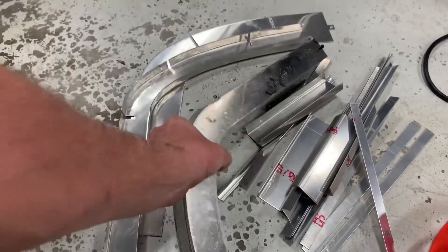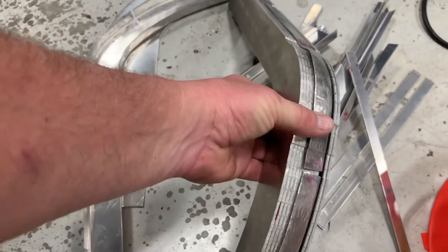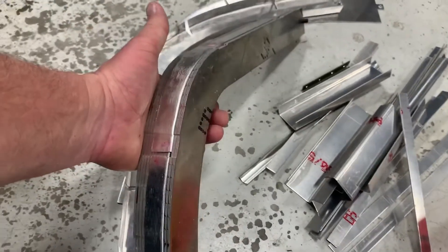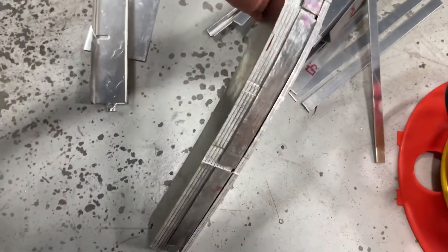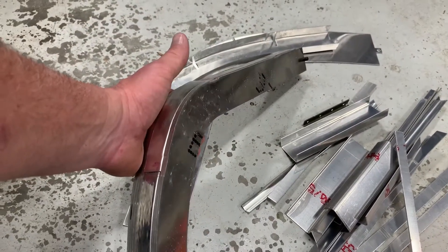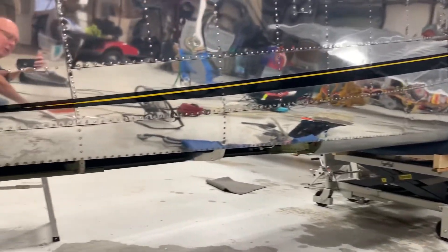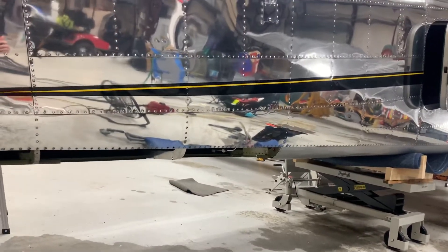He just cut a whole bunch of these things — and you'll see there's actually another former in here — then he put a blank piece of metal here and pressed the former down around all these individual pieces he made. A lot of work was involved in making just one little piece of this former. The sad thing is, this blank only works in that one spot, because as you go back on the airplane it gets smaller and smaller, and all the angles change, so the blank he made here only goes in that one spot.